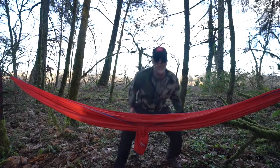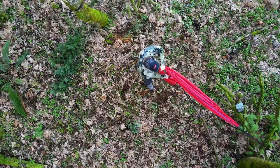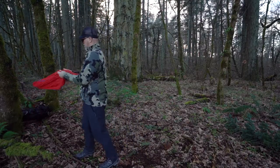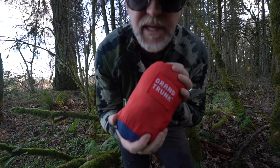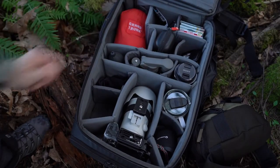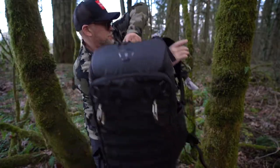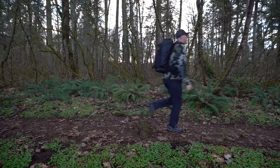I almost forgot — we've got to pack this up. I'm going to take this carabiner, unhook it, and take it directly to the pouch — stuff that end in first. Then you have the last carabiner, which is now the first carabiner, going right on top. Way smaller than a tent.